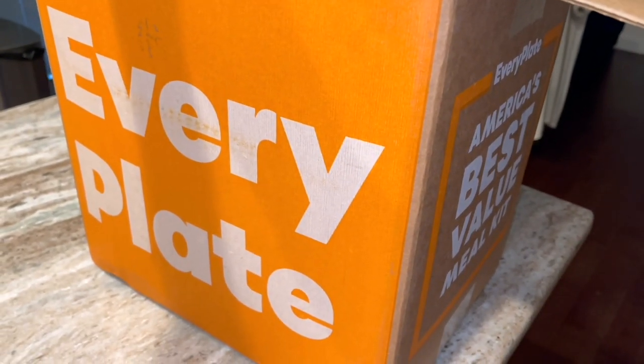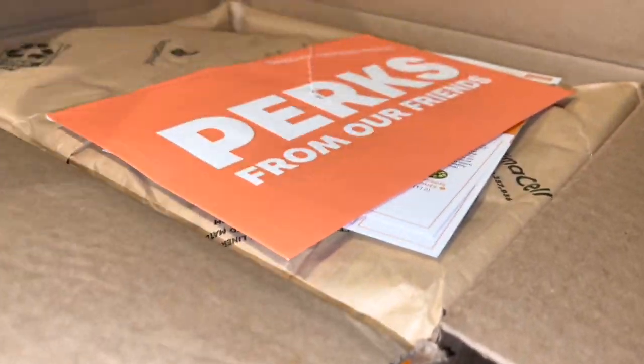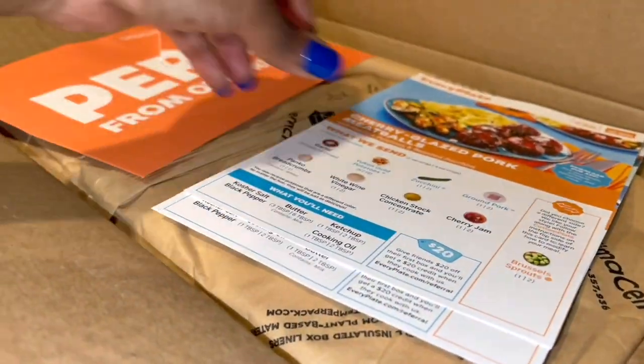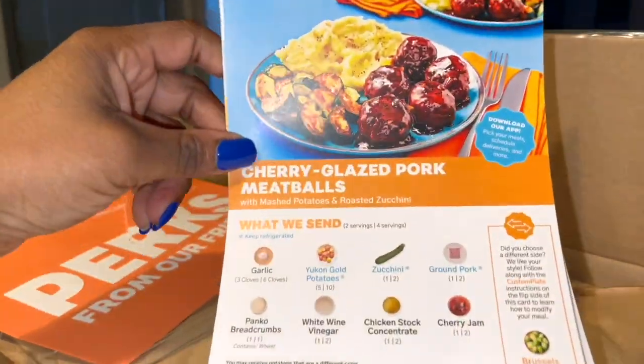My EveryPlate came. I forgot to cancel it again — oh my goodness. Let me see what's in here, because you know, if you forget, they send you whatever the hell they want you to have.